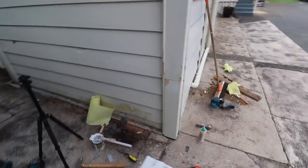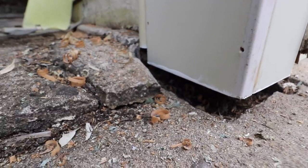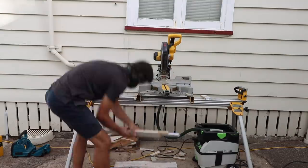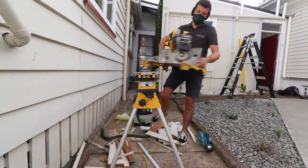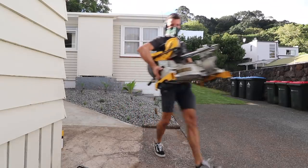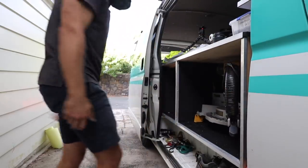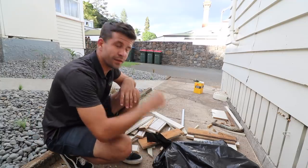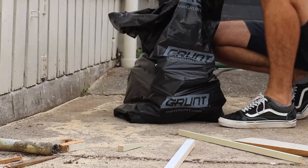The further away from it you get, the better it looks. Most important thing though: the ground clearance. We use pine for pretty much all our timber here in New Zealand — obviously there are exceptions. Pine's the cheapest, it grows the quickest.